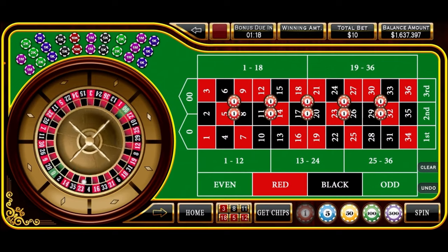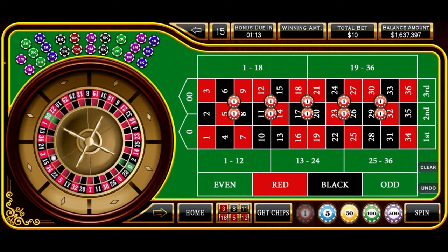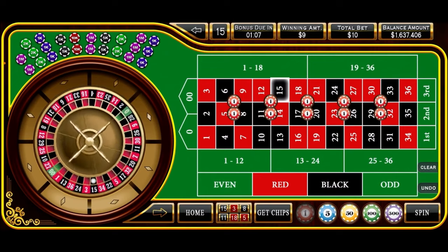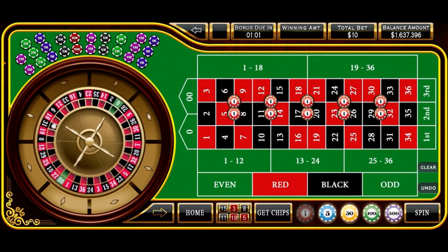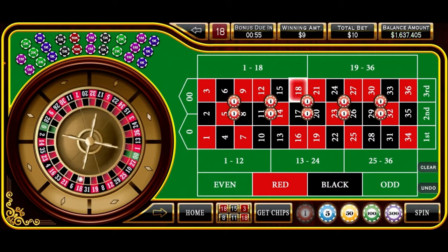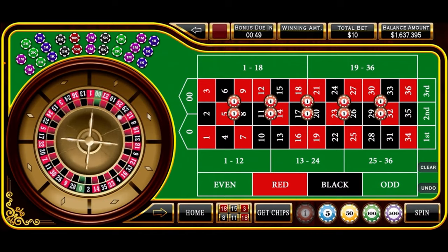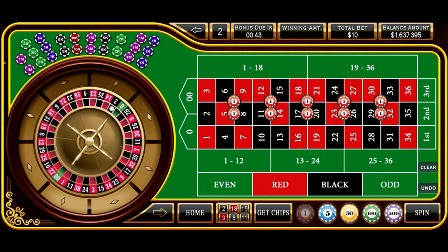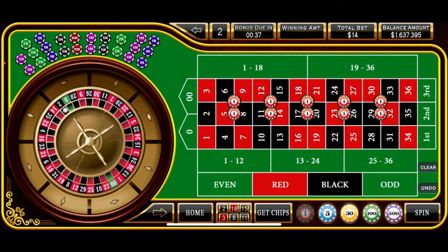Ball is rolling and we have 15 black — that's a partial loss, so we won't count that. We still have one loss. Next spin is 18 red, another partial loss of one unit, so we'll continue at this level. Then 22 black — that is another loss, our second loss. So we'll go ahead and increase all bets by one unit and spin again.